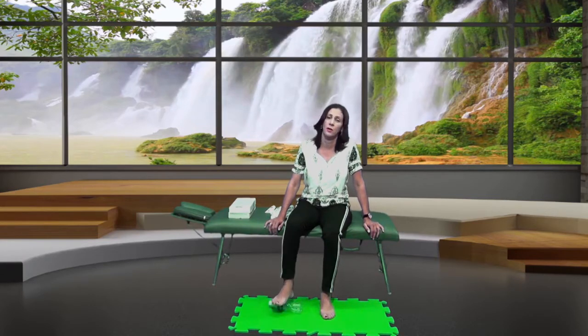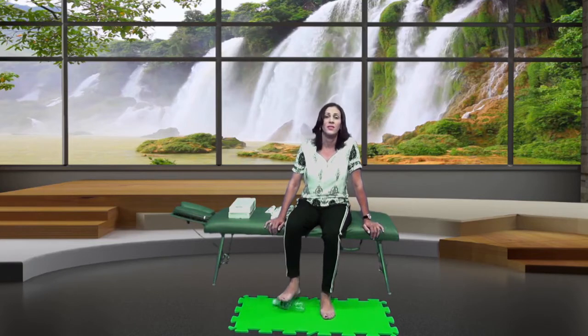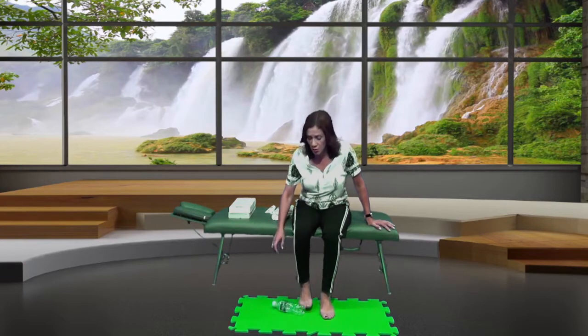Você vai pegar essa garrafinha de gelo, colocar no chão e passar o pé inteiro sobre ela. Se você tem fasciíte plantar, precisa passar o pé todo em cima do gelo. Se você só tem esporão de calcânio, pode passar só o calcanhar. Se a dor é no pé inteiro, rola a garrafinha no pé todo. Faça isso durante 20 minutos — pode assistir a uma série ou acessar o YouTube enquanto passa o pezinho no gelo.